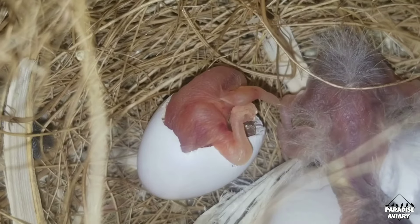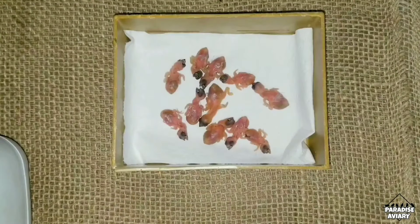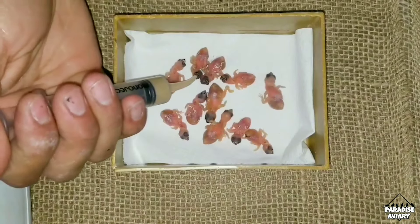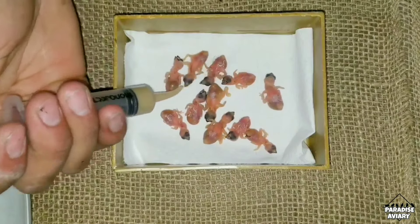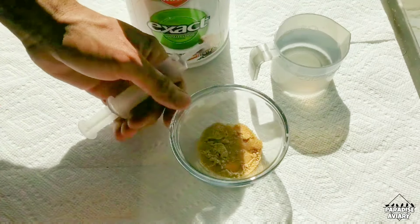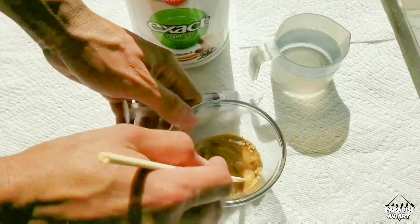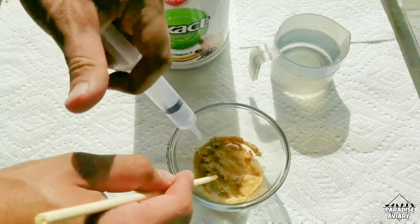One of the most commonly asked questions I get is: do you have to give them water? The answer is no. The hand feeding formula that we give these birds is already mixed with water, so they get all of the moisture they need from that formula itself. You do not have to feed them water.